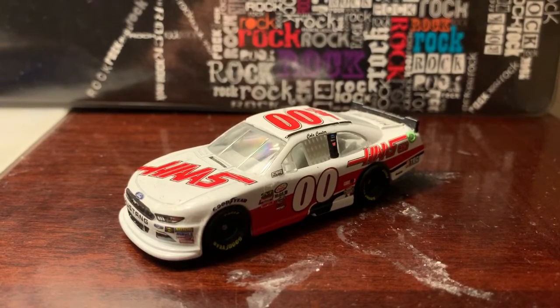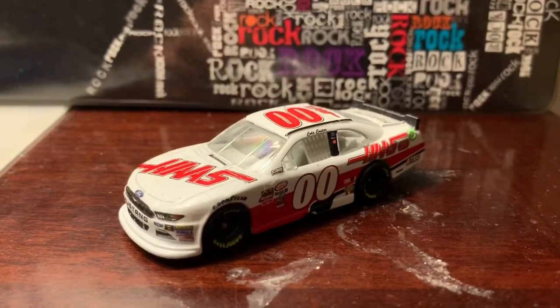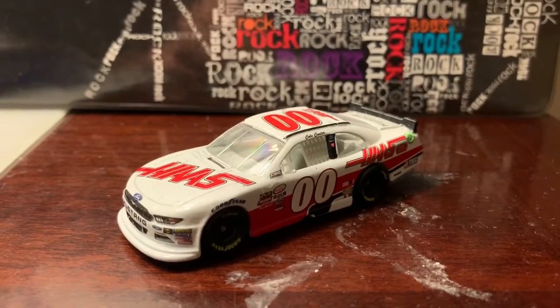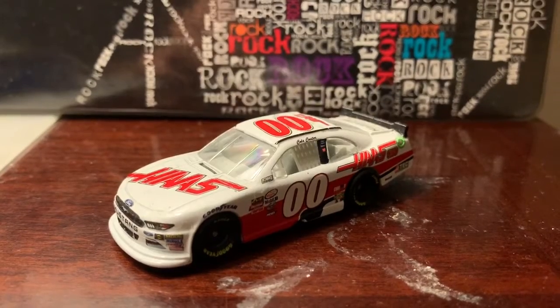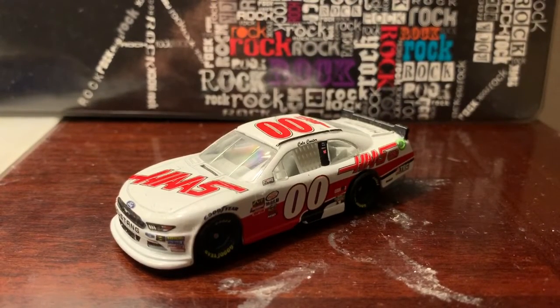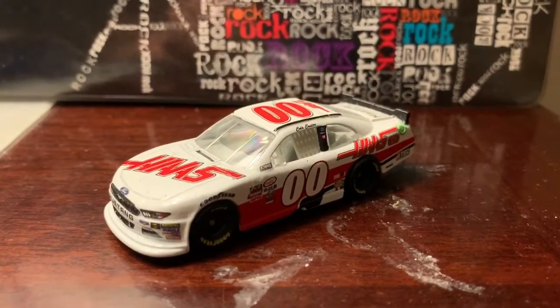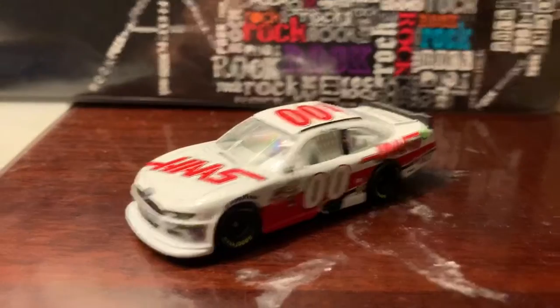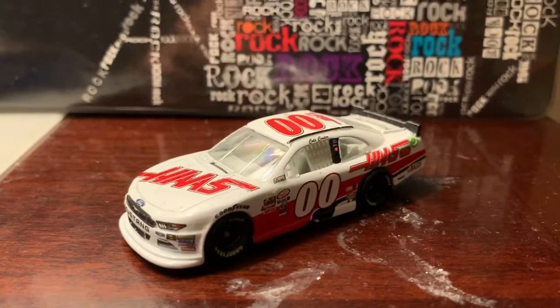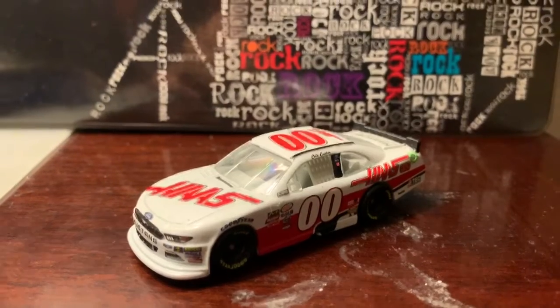What's going on guys, this is Chase Fan Number Nine here coming at you with another die-cast review. This time we'll be taking a look at Cole Custer's 2017 double zero Haas Automation Ford Mustang. This is his 2017 car from his rookie season.